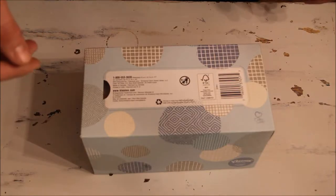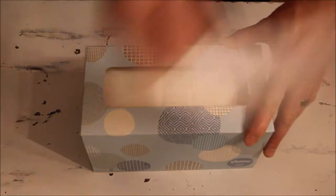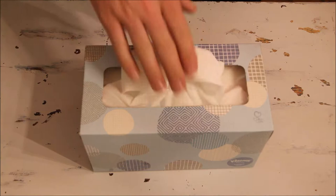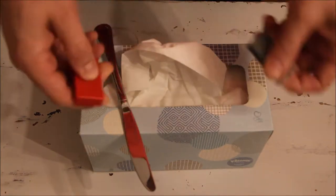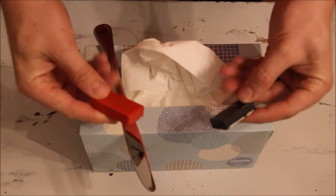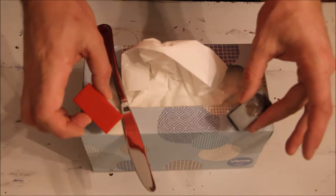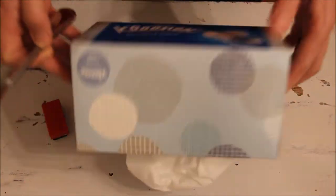For this project, what you're going to need is a box of tissue — any kind of facial tissue works, or something similar — a knife (you can use a butter knife), and a magnet. If you have stronger magnets you could use those; these magnets are just standard, a little bit bigger than your normal fridge magnet. You might already have this stuff laying around your house.